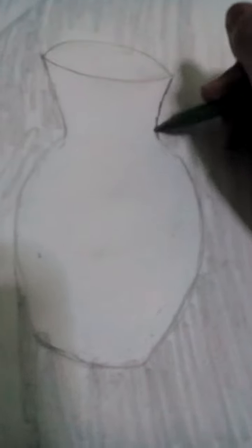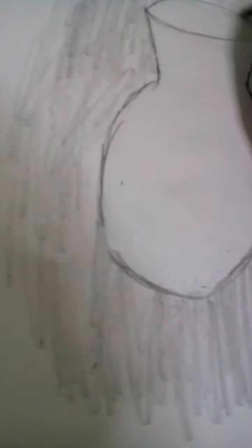You need to shade this upper area. First you need this, then make it much darker. Make the lines darker, just like a ball pen. Shade properly.